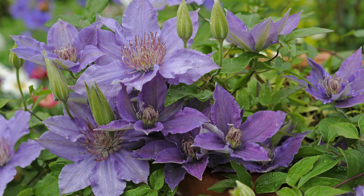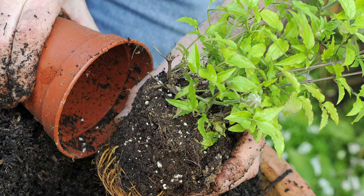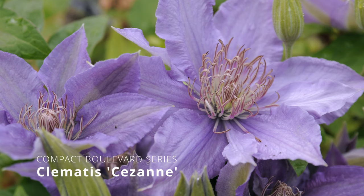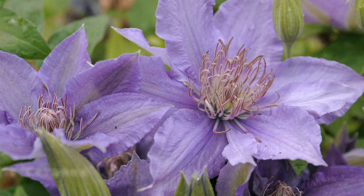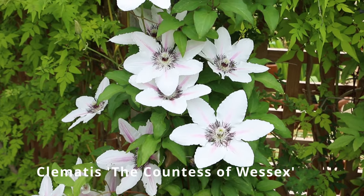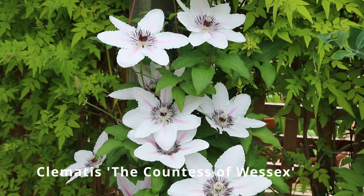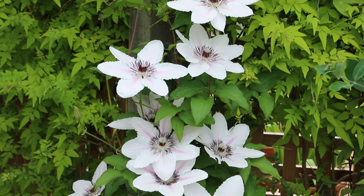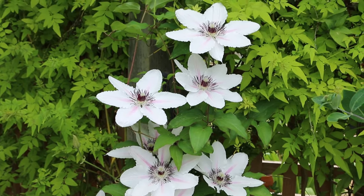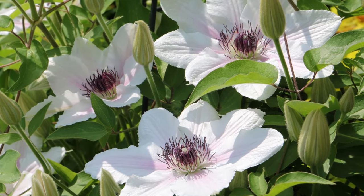There are dwarf varieties like the Boulevard series that are perfect in large patio pots, and I've planted Cezanne so that it can be left to tumble over the edges of the pot without a support. Or there are compact varieties like the Countess of Wessex that grow well in bold pots with a short support frame onto which the stems can cling and scramble up to display their summer flowers in all their glory.